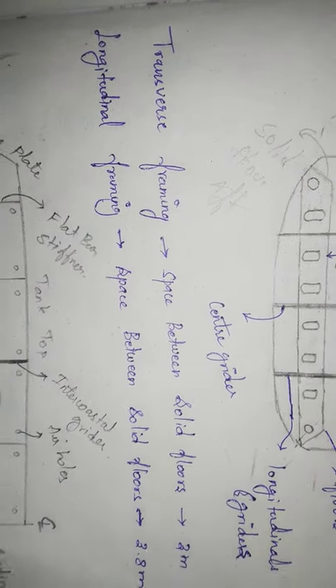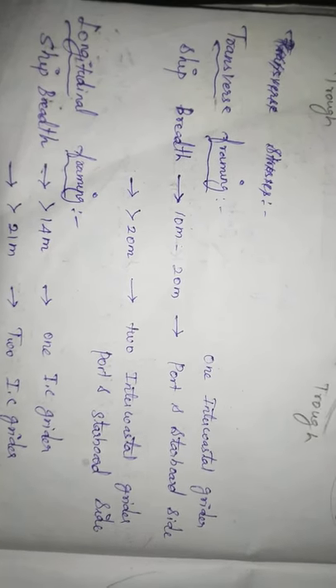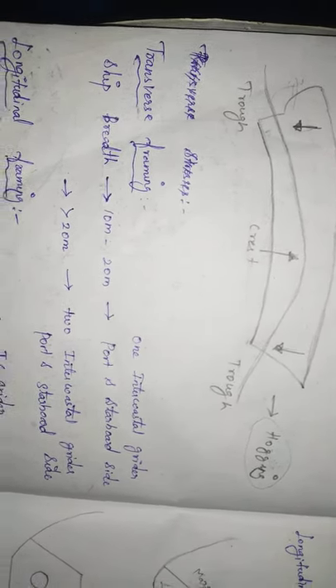This is a transverse frame with a solid floor. Between solid floors there is a gap — with one solid floor and two bracket floors. The gap between solid floors is approximately 3 meters, giving a longitudinal frame spacing of about 3.8 meters. For a ship of 10 to 20 meters breadth, we have one intercostal side girder.